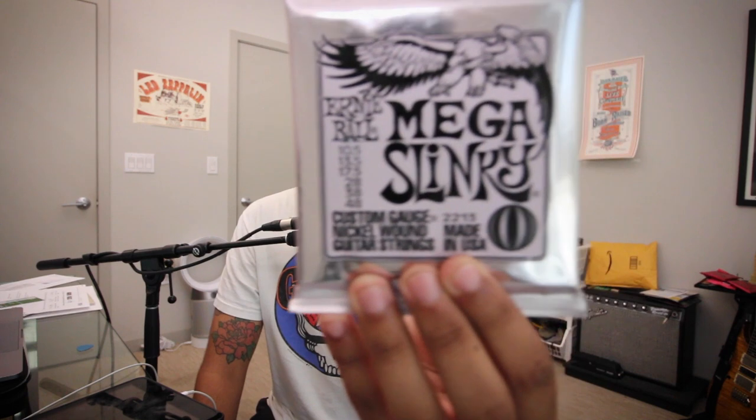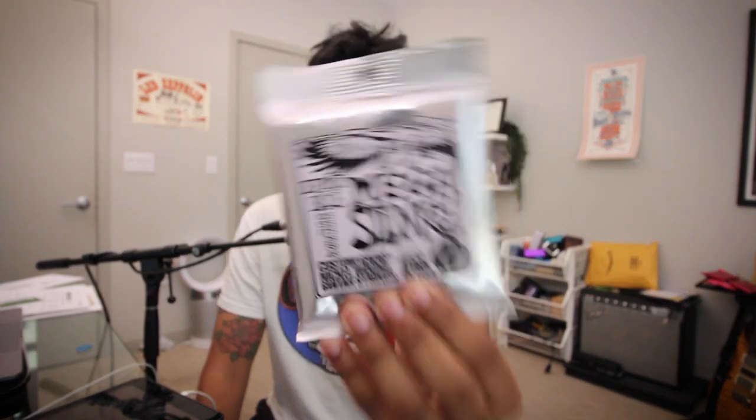To this day I'm still using Ernie Ball 11 to 52 gauge strings on my Gibsons. Because I play my Les Paul so much throughout the whole day, the 11s in the morning feel kind of stiff, but throughout the day they don't feel loose — they're not super easy to play. I think they're the perfect string for what I do. Recently I also put this exact same string gauge, 11 to 52, on my Telecaster. And as a huge Mayer fan, I realized John was playing not 10s but rather 10.5 gauge strings — Mega Slinky: 10.5, 13.5, 17.5, 28, 38, 48 — so an 11-gauge bottom.